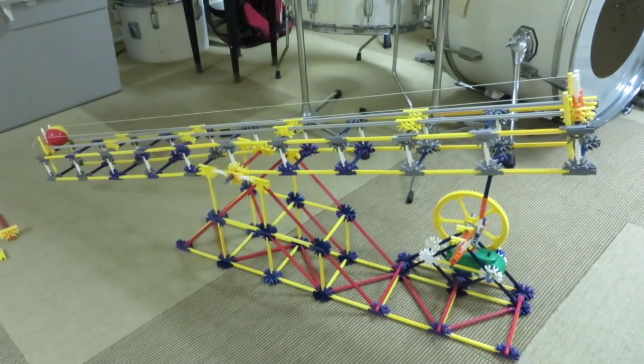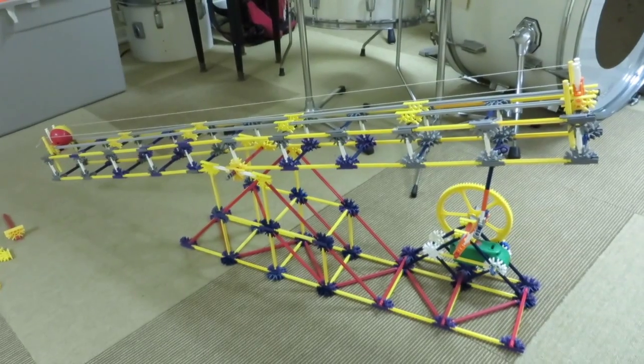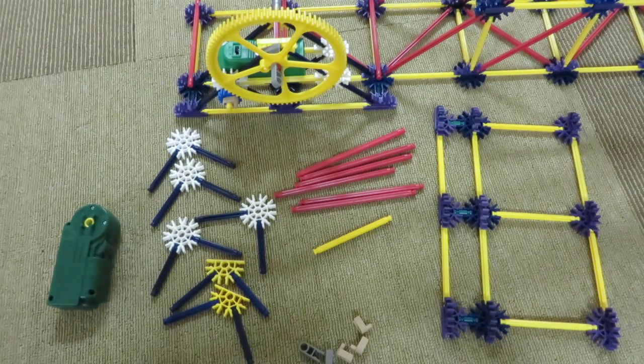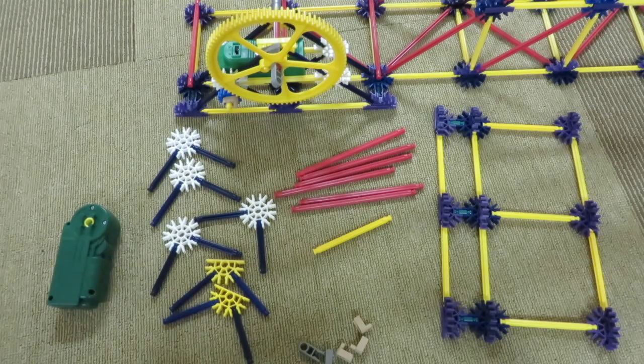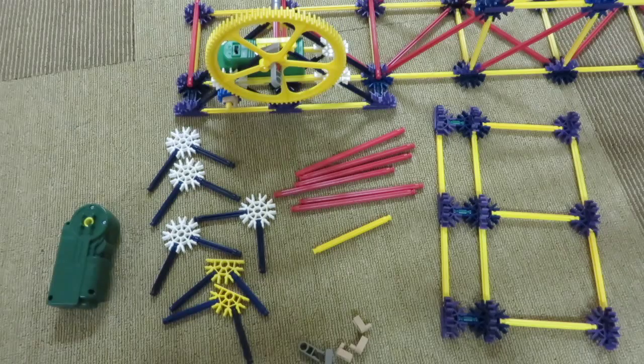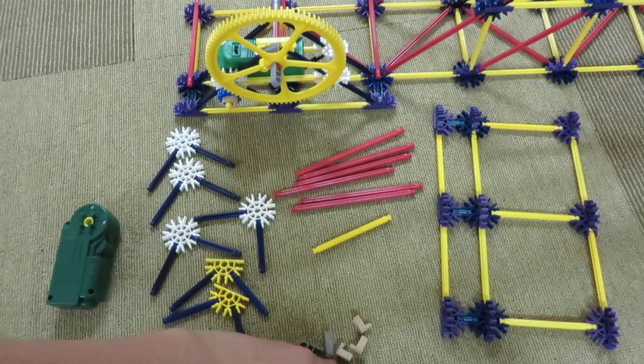Hey everyone, today I'm going to be showing you a tutorial on the K'nex teeter-totter. Before we begin, I want to point out that this is an intermediate build, not a beginner one. So if you have trouble following along, you might want to try some of the easier tutorials on my channel.